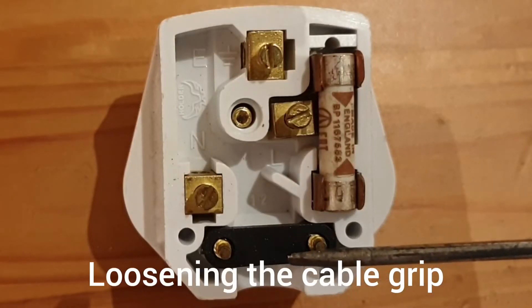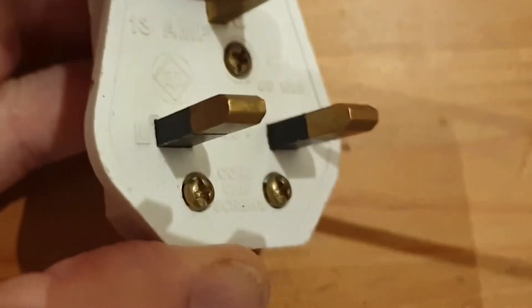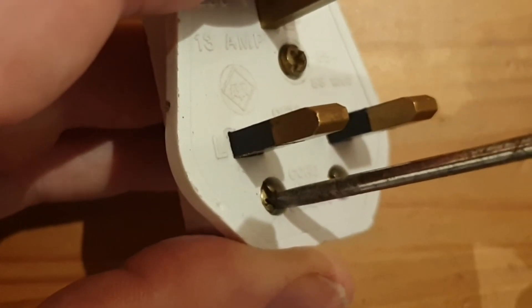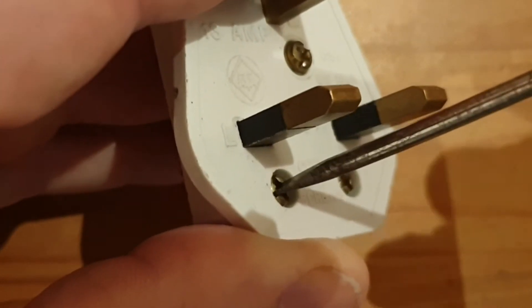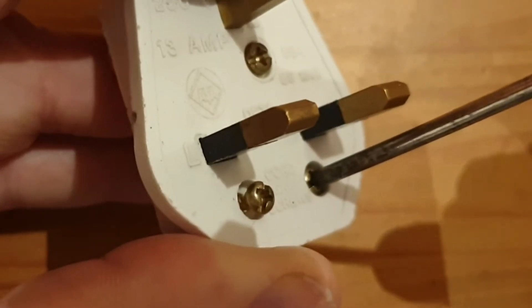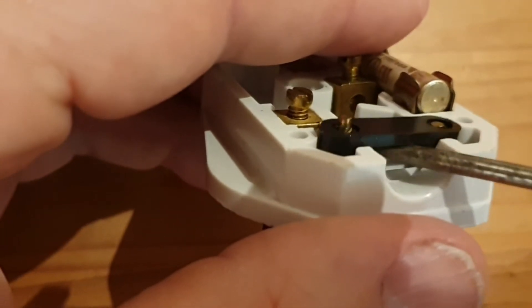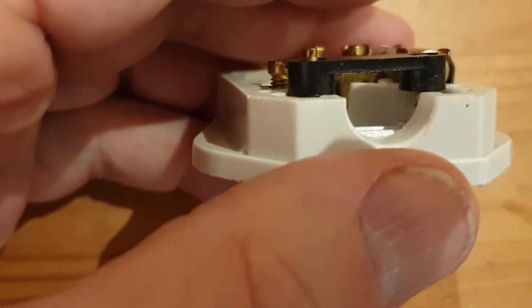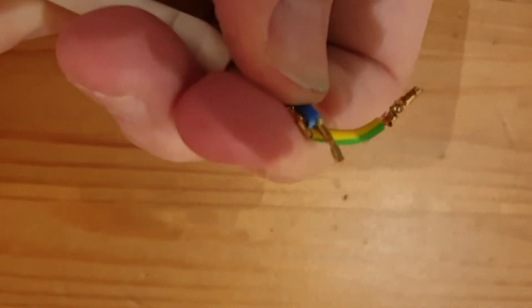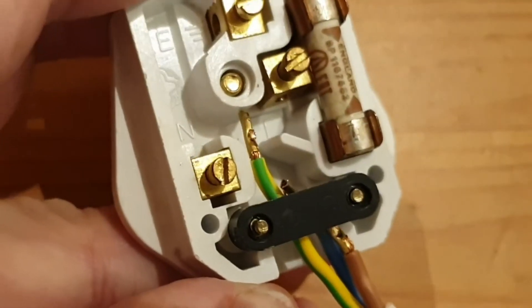At the bottom of the plug we've got the cable grip. This is an important safety feature — it stops your cable being pulled out if anybody trips over it while you're hoovering, for example. We'll need to loosen that off to get our cable in, so we loosen the two screws at the bottom of the front face using the terminal screwdriver. Don't fully unscrew these. Once loosened, flip it over and you can lift the cable grip up, giving a much bigger gap to push your cables through. Squeeze the three wires together and push them under the cable grip and into the plug.